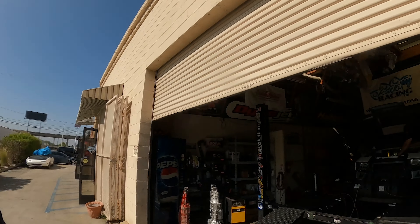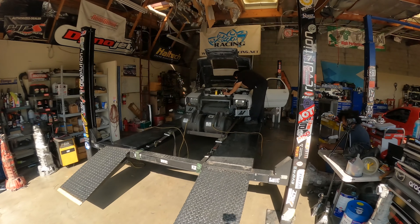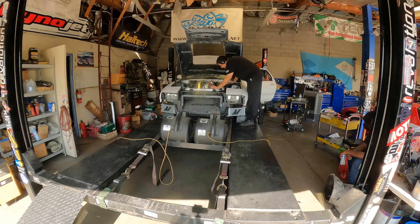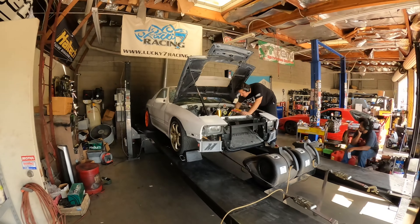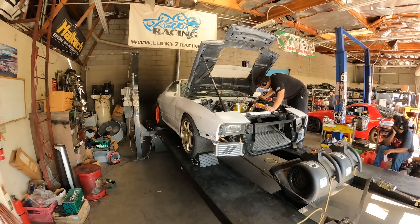Alright guys, so right now we are testing and checking the timing of the vehicle, getting everything situated before we start doing our pulls. He's testing everything, checking everything, making sure everything is running the way it's supposed to. We should be good to go. I have my other GoPro camera set up so we'll be recording power pulls, and I'll be giving you guys updates as we go along, so stay tuned.